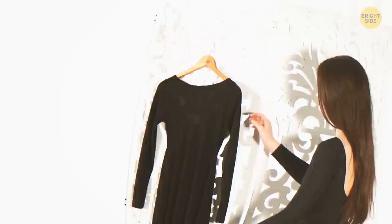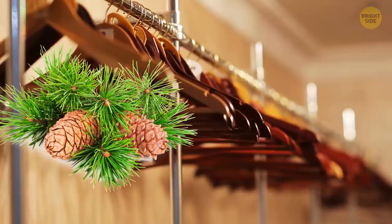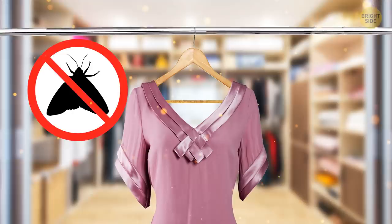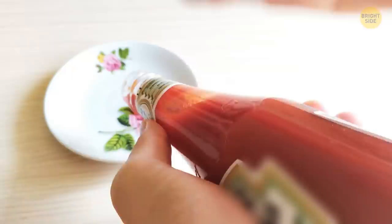Wooden hangers aren't just great for the environment — they'll save your clothes too. If you have pine or cedar hangers, keep them in the closet with all the others. The secret is that they'll keep moths off your clothes and make them smell fresh too. Only a few people know to tap the number 57 sweet spot on a Heinz ketchup bottle to get a perfect dollop.